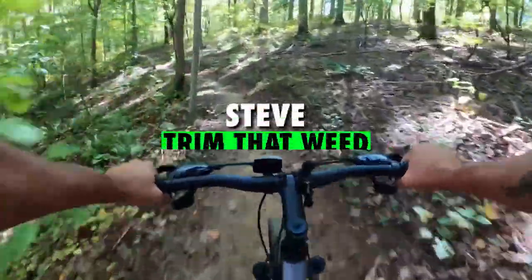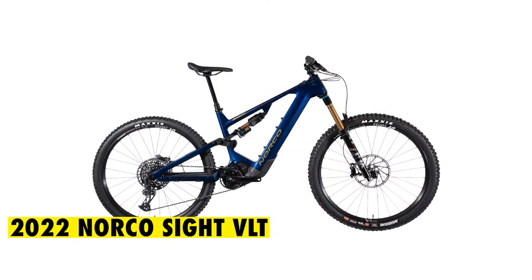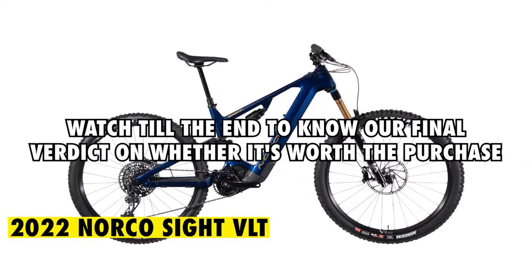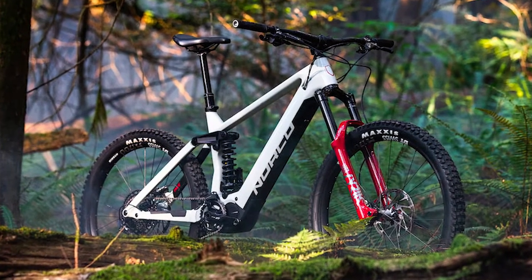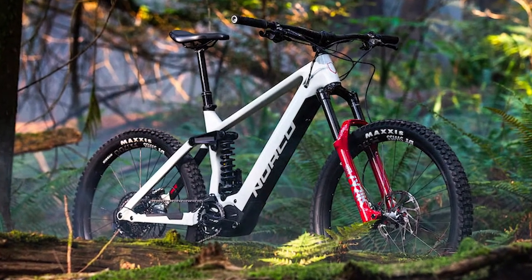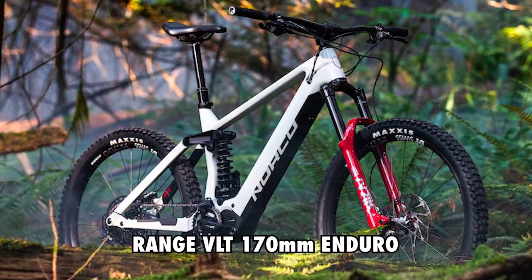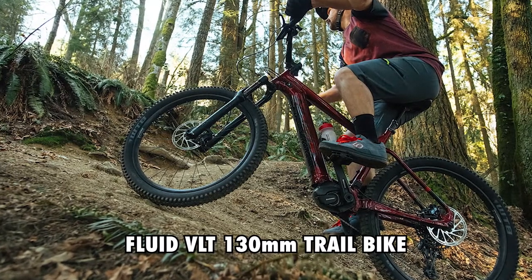Hey guys, this is Steve from Trim That Weed, and welcome to our review of the 2022 Norco Sight VLT. Watch till the end to know our final verdict on whether it's worth the purchase. The Norco Sight VLT 150mm Travel is one of the three brand new e-mountain bikes, which also includes the Range VLT 170mm Enduro Bike and Fluid VLT 130mm Trail Bike.